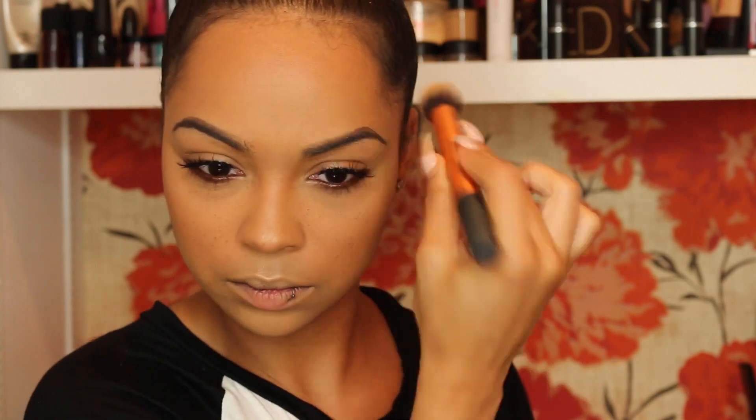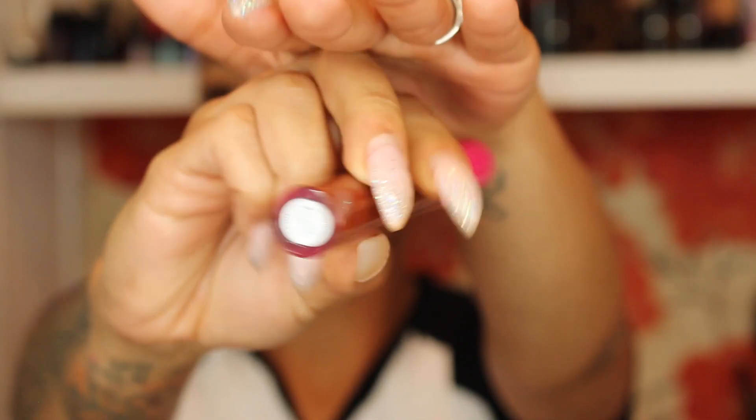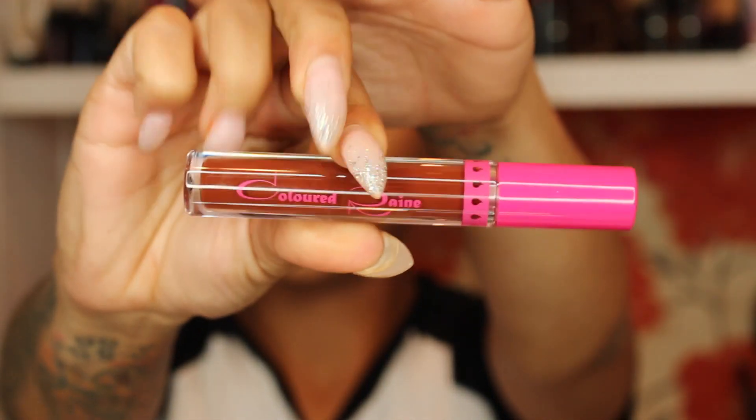I use a little bit of powder on the setting powder brush to set my forehead, and there are the faux freckles. Moving on to lips, I'm using Coloured Raine lipstick — I really love this color, it's a nice reddish brown and it's perfect for fall and especially this look.